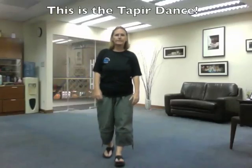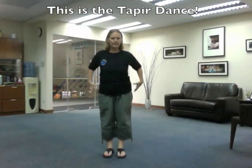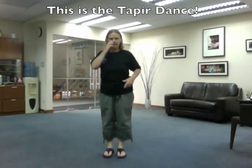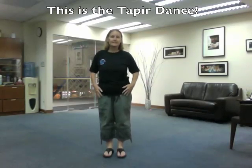This is the tapir dance. The tapir is the Malaysian animal that's sort of black and white in the middle, sort of has that big white stripe. It looks maybe like it's wearing a diaper. So the move goes like this — this is the diaper wrapping.